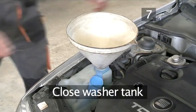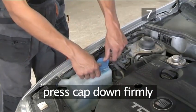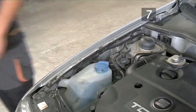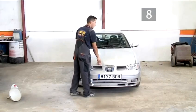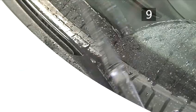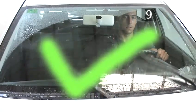Step 7: Close the washer tank. Remove the funnel and press the cap firmly back on the tank. Step 8: Close the bonnet — make sure it's properly shut. Step 9: Clean the windscreen with the wiper blades. It's essential for safe driving that you have a clear vision on the road. And that's how you fill your windscreen washer fluid the Videojug way.